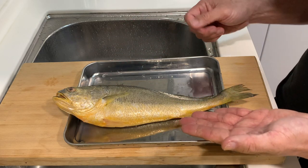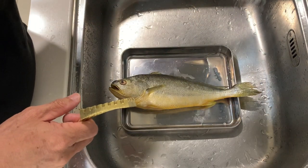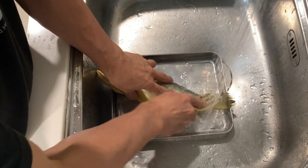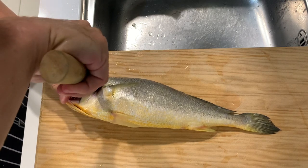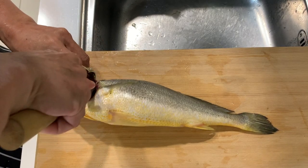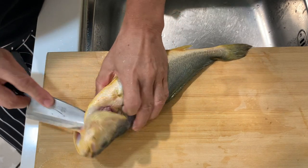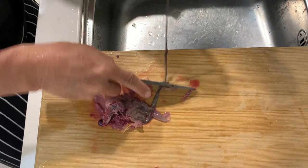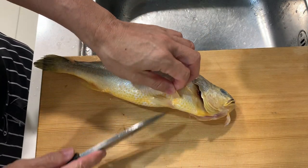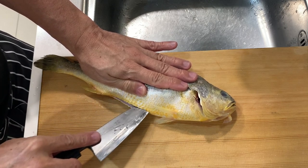Let's start cleaning up the fish and get ready for today's cooking. First, we will descale the fish — I noticed that the scales are quite small. Then let's take off the gills. Now we will remove the gut, and I notice that the inner organs are quite far behind.